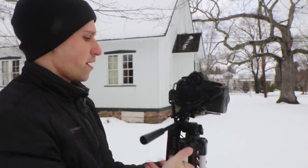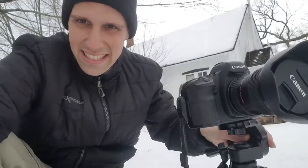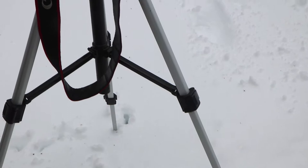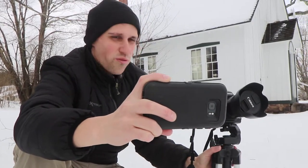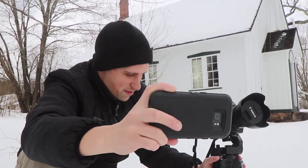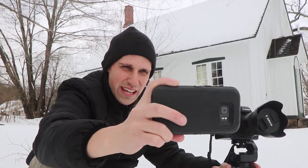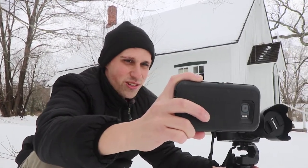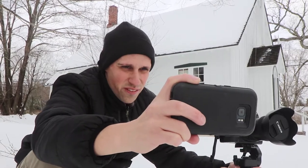So then you have your tripod and you can take pictures with it. One final thing about using this tripod is the legs. It's a little difficult to spread them apart any further than about a typical 45-degree angle — you can't open it up any further. You can't use it on tough, rugged terrain. You basically have to use it on flat surfaces.